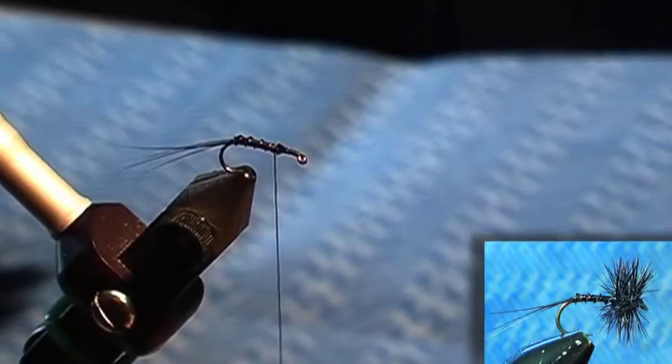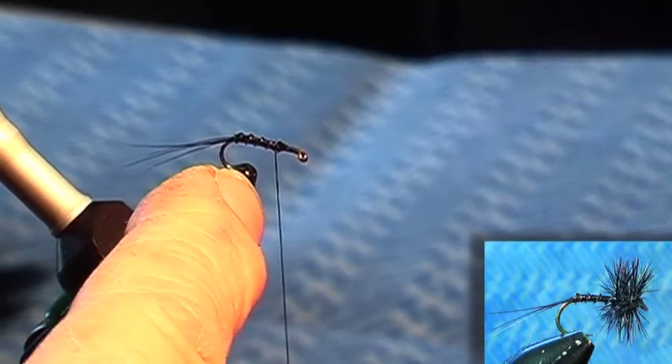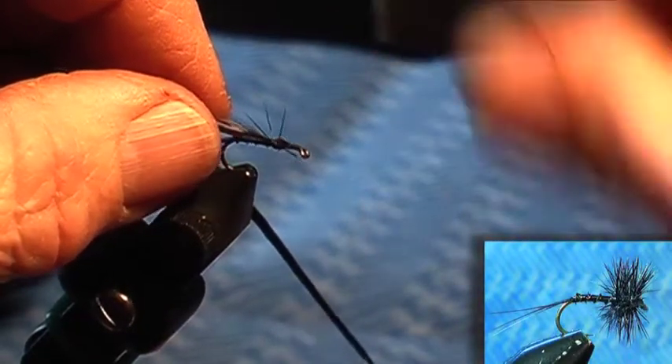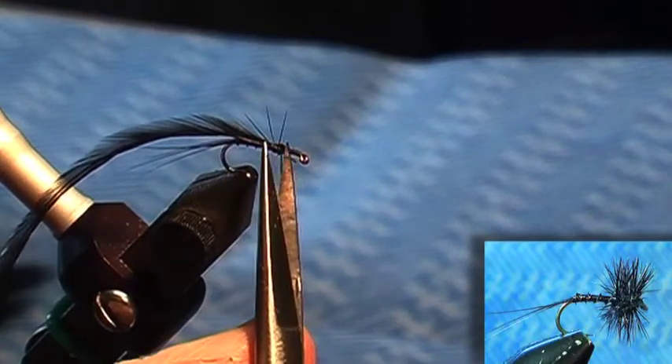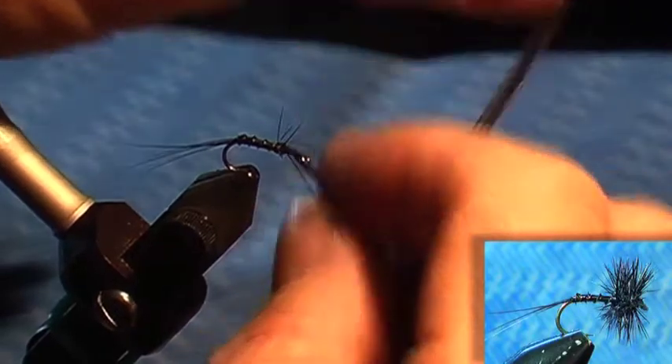I'm going to use one of these Whiting feathers. Have a look through your feathers for about what size you would tie it — I like it to be about the width of the gape of the hook. Tie it in as normal.